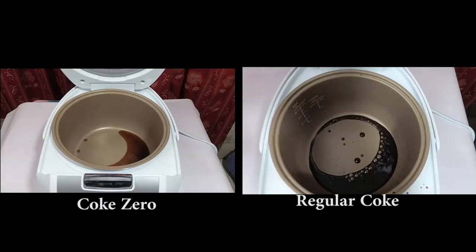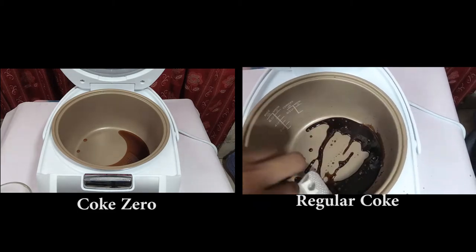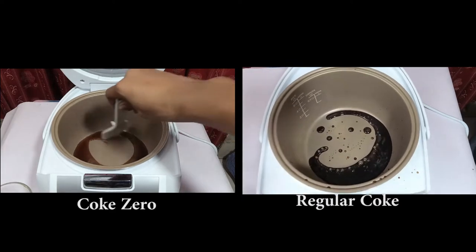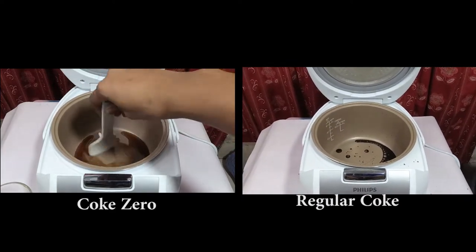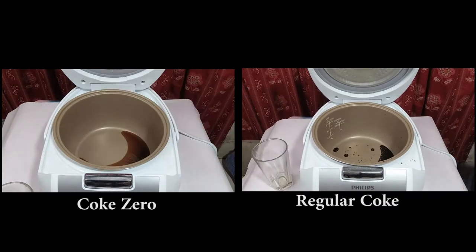What I'm going to show you now might blow your mind. Look at the right side - the regular Coke has a thick layer forming. But on the left side, if you look at the Coke Zero, it's still liquid and behaves like a normal liquid.